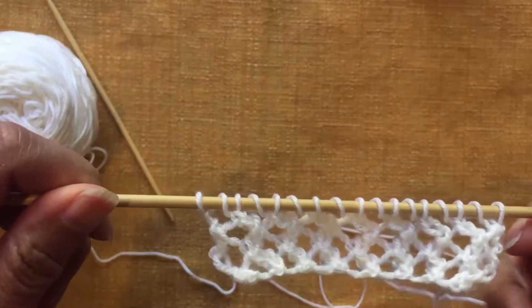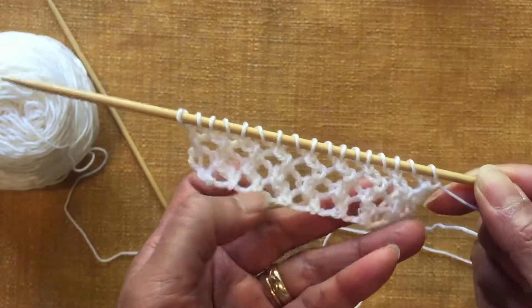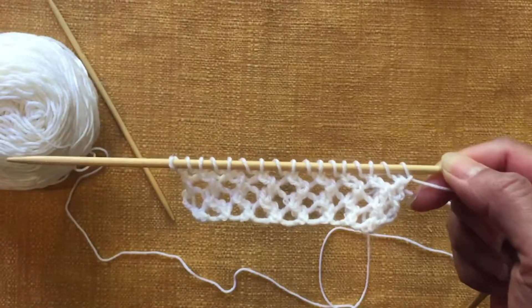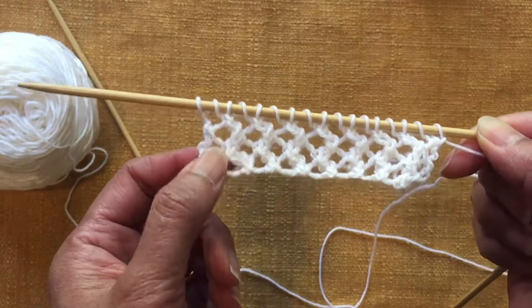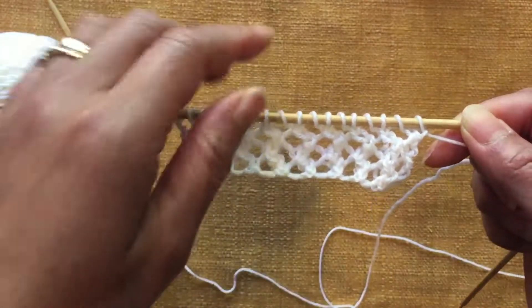Hi, this is Raja. I will show you how to work combination stitches of yarn forward and SKP or slip knit pass over. With these two stitches, you can produce a lovely eyelet pattern like this.